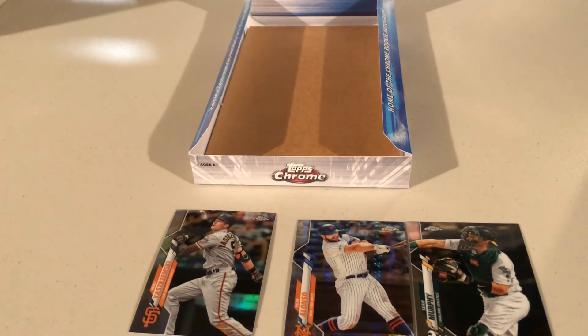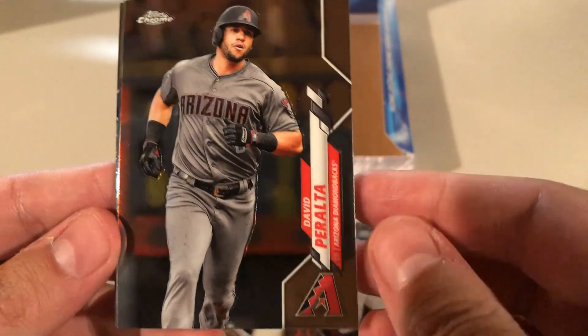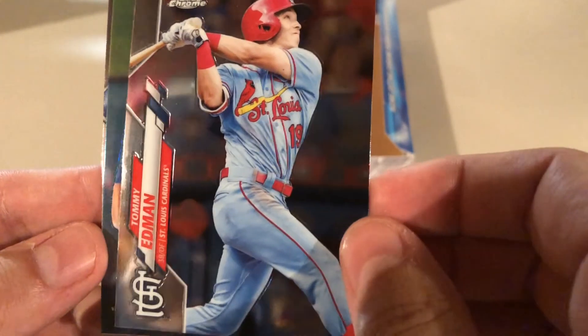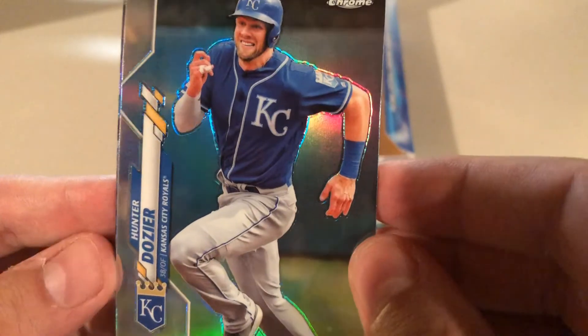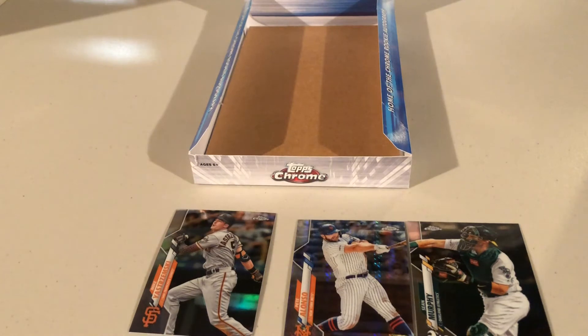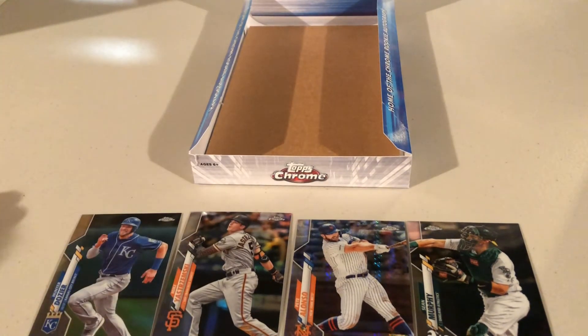Everyone knows Brian's looking for Luis Robert. Alex opens his second pack: David Peralta — not Luis Robert. Tommy Edmund — not Luis Robert. Hunter Dozier — not Luis Robert. Xander Bogaerts shows up, looking extra shiny on camera. They notice all the teams are red-colored. Hunter Dozier turns out to be a refractor, making him Alex's best card from this pack.